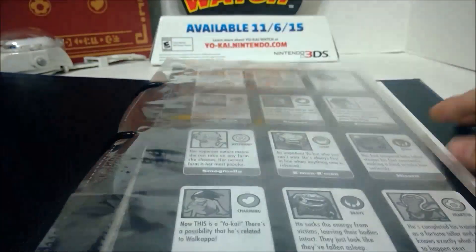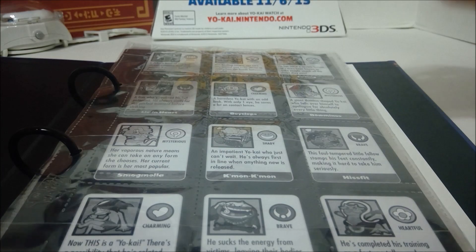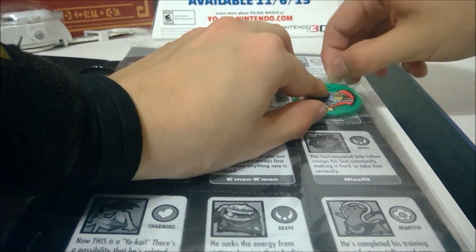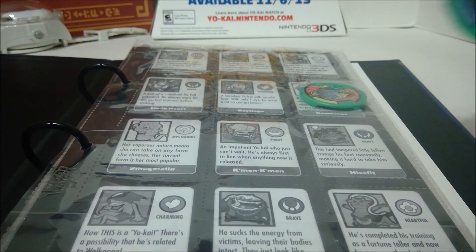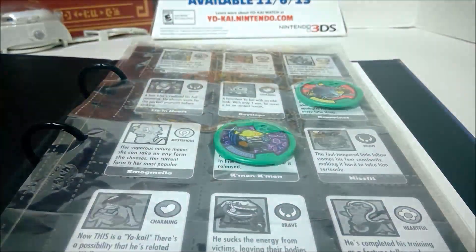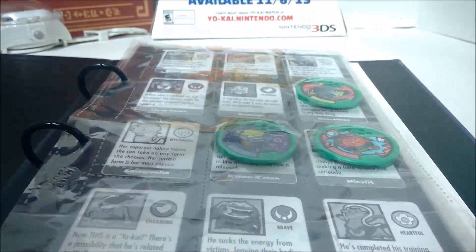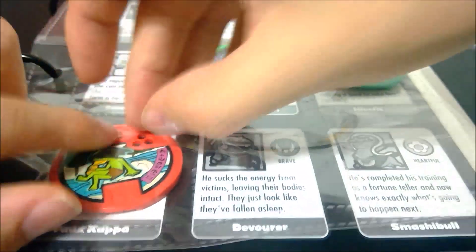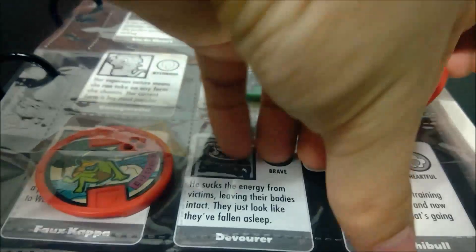We got them all in there. So let's start filling this up, finally. The first one we got is Balminos — he'll go right there. Then there's Come On Come On from the watch, and HisFit right next to him, and then Fou Kappa, and Smashable.